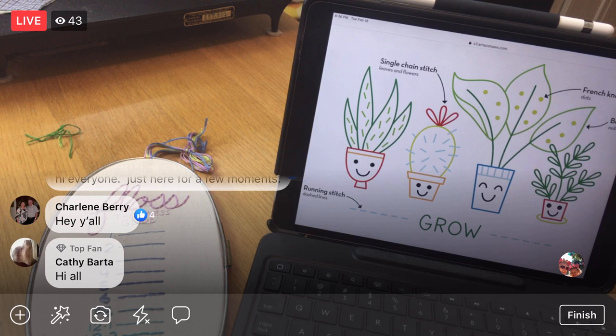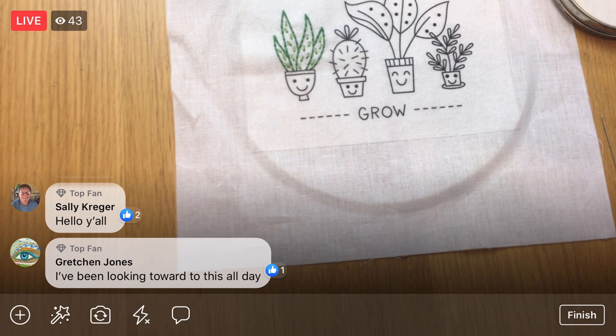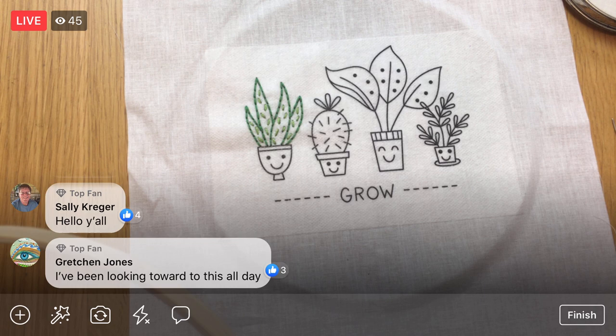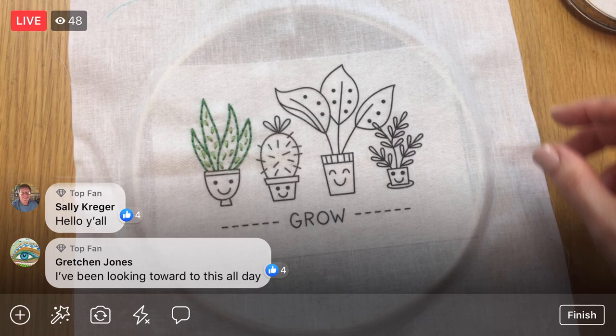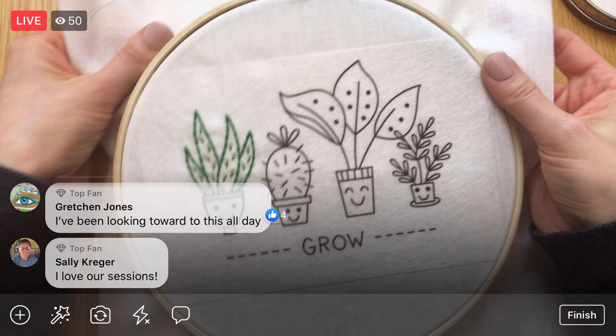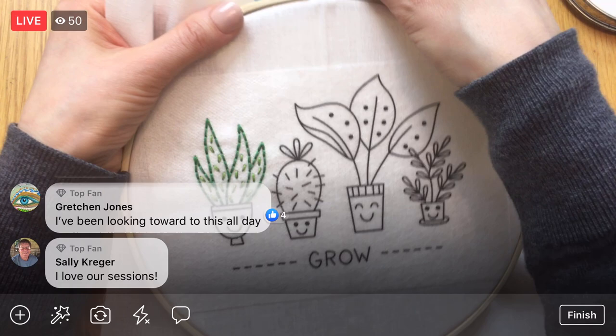Tonight we are continuing the backstitch — this was all backstitch — and we're going to do the backstitch of this little pot and then those French knots. I did take the embroidery out of the hoop. I like taking it out when I'm not working on it so you see less of a crease. You could also wrap your hoop in fabric. Since I'm going to get this wet to remove the stick-and-stitch stabilizer, those crinkles will go away anyway.